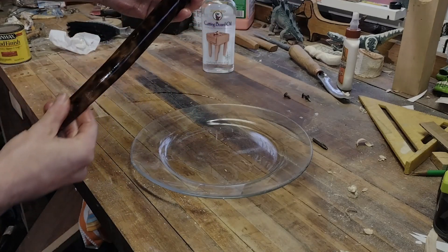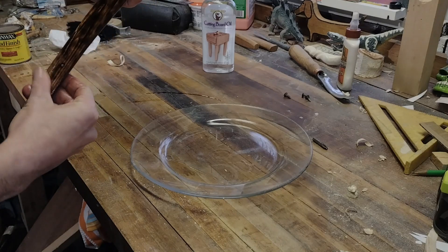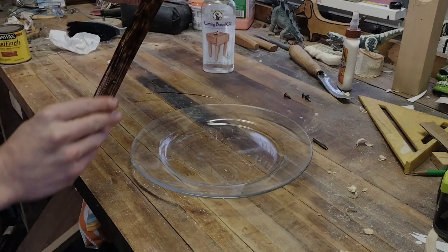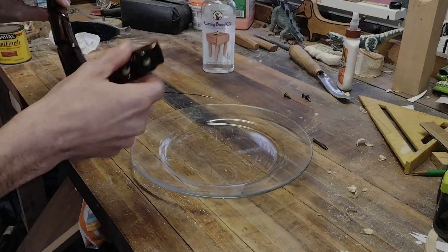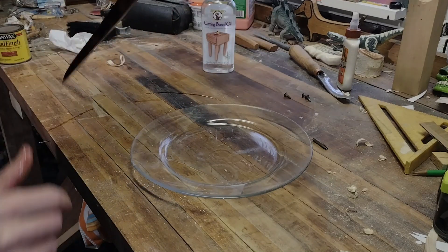This might be maple, I'm thinking. Not 100% sure — this could be pine, like a naturally grown pine, while the other piece is factory grown.